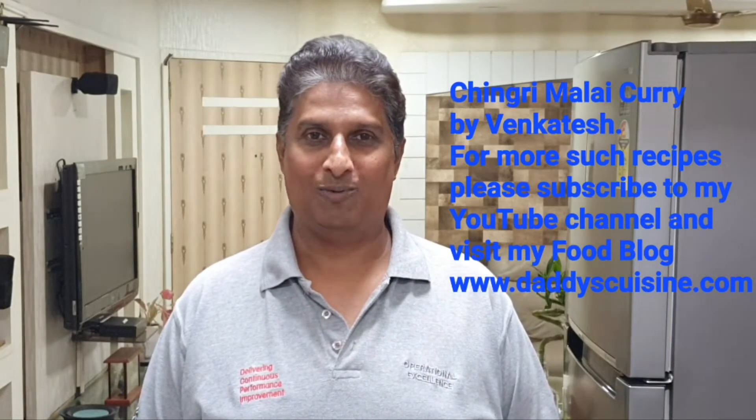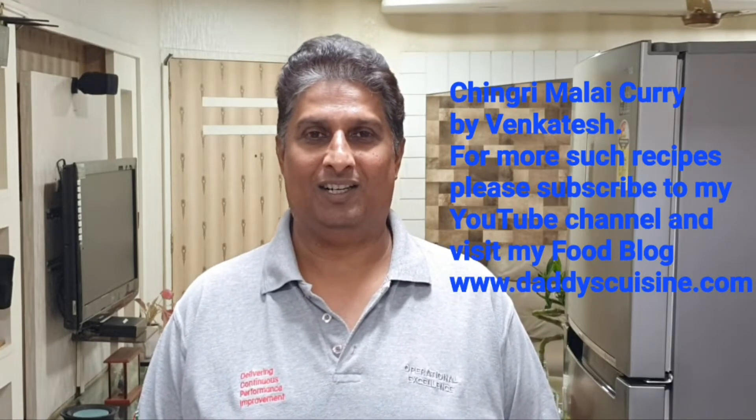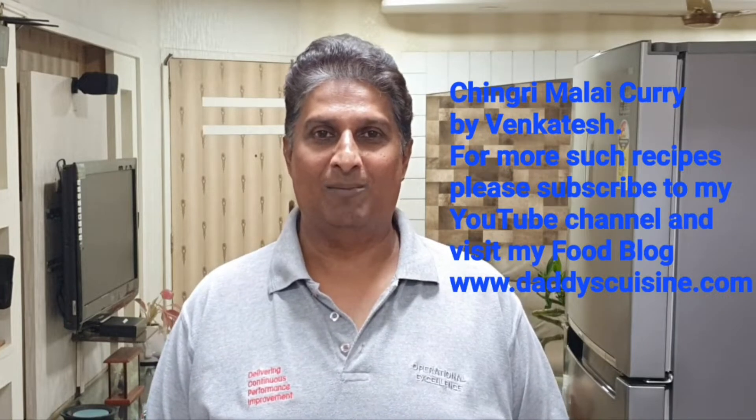Hi this is Venkatesh. Welcome to my YouTube channel. Today I'm going to cook a Bengali dish, a Calcutta dish which I love the most. And the dish is Chingri Malai Curry.